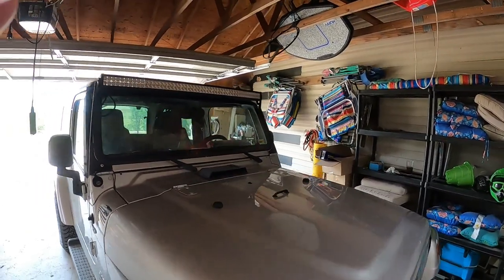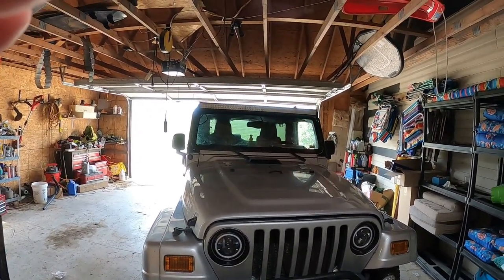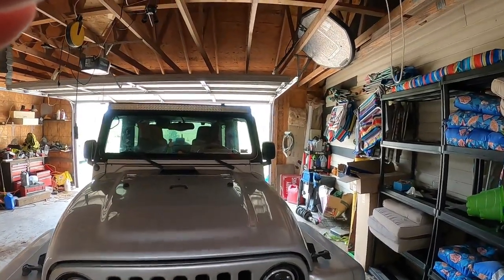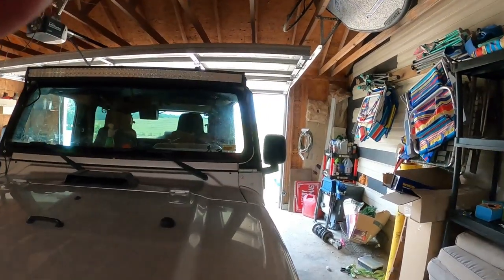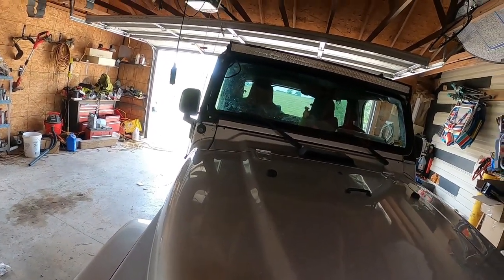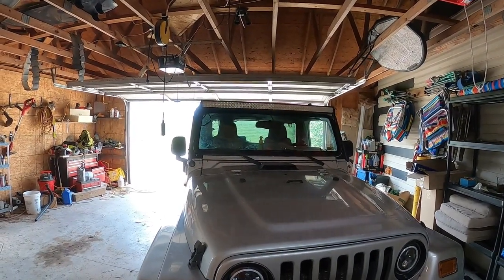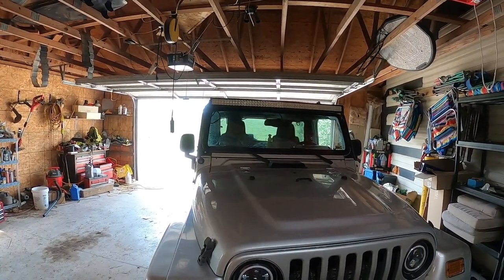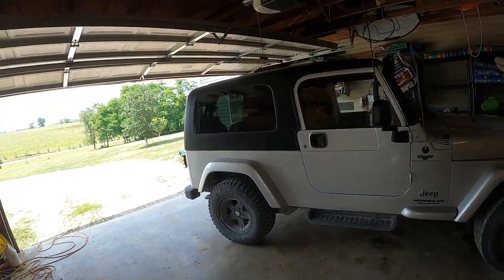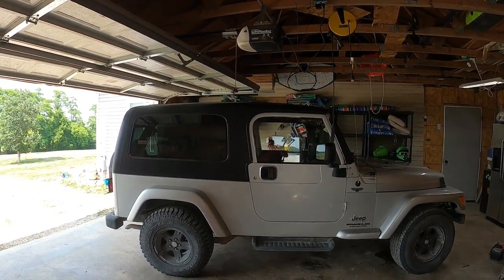I'm going to do another video on the rear shocks. From what I remember, the passenger side rear isn't too bad, but the driver's side is a pain because the gas tank is in the way. I'll also do a video in the next couple of days on some modifications — upgraded LED headlights, LED flood lights, and a light bar I put on. I've had those for about two years now so I've had time to decide if I like them. If you like the video, consider giving us a like, maybe subscribing, and leaving a comment — I read them all. Until next time, it's Matt from McGee Farms — have a great day!